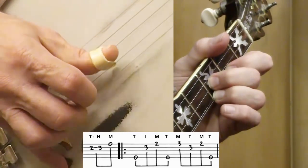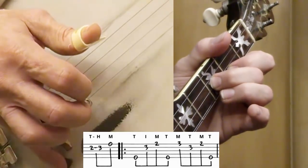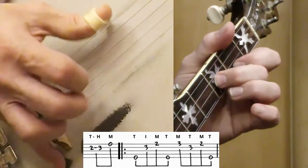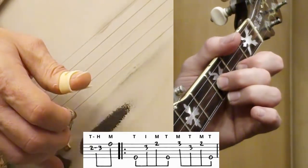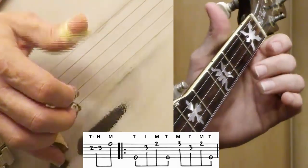I'm actually using my thumb — it's easier for me than trying the other way. You can do it either way you want to. I find it goes faster if I'm able to get that thumb down on the second string. It just goes faster for me that way, so that's the reason I teach it this way.